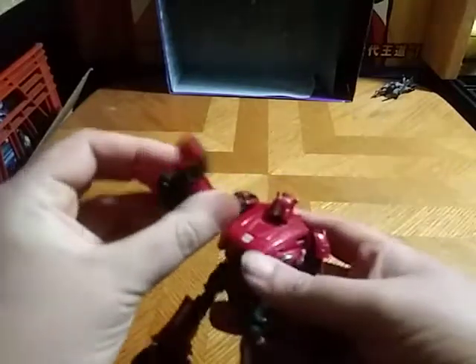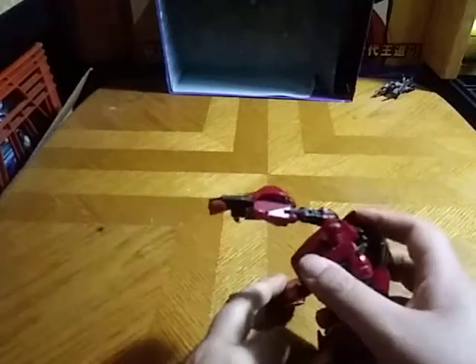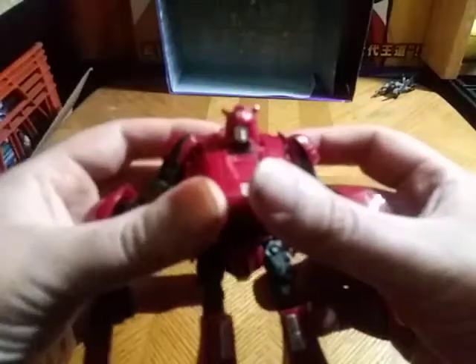And now we're going to give Cliffjumper his gun — his Fall of Cybertron pistol — which he can go, 'Eat this, Decepticons!' Like rapid fire laser — my best imitation of one.